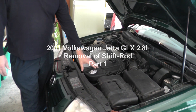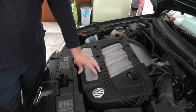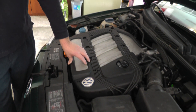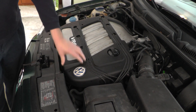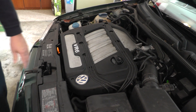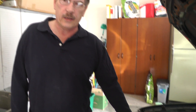we have a noise coming from up here. It looks like it's in the upper plenum area. There's a valve up in here known by many names — one of them is called a shifter rod, a barrel, intake manifold changeover valve, intake manifold rotary valve. We're going to replace it. This is a very common problem on the VR6 engines. This is a 2.8 liter engine with the 12 valve version.